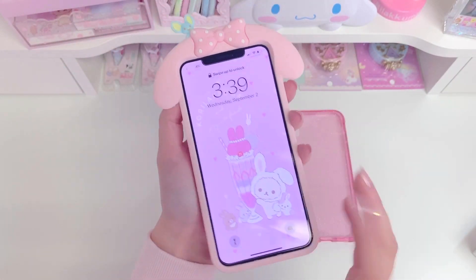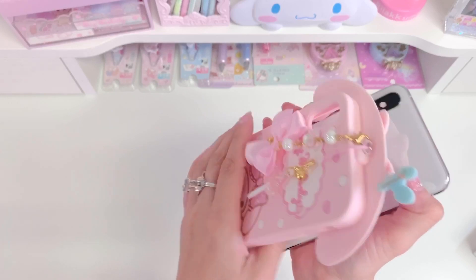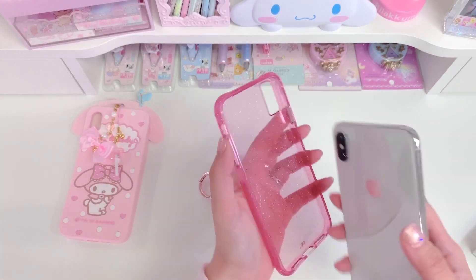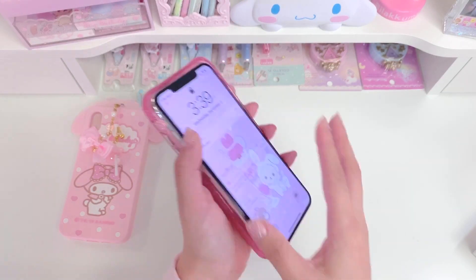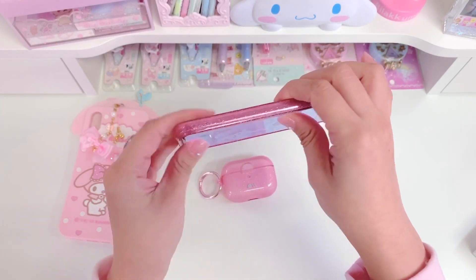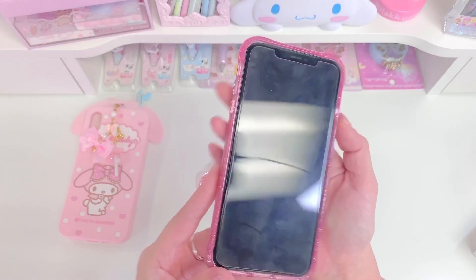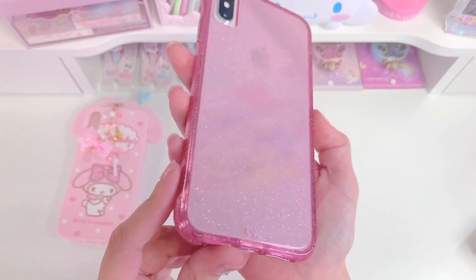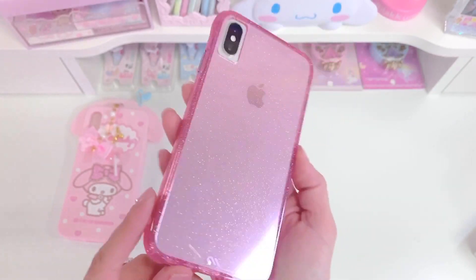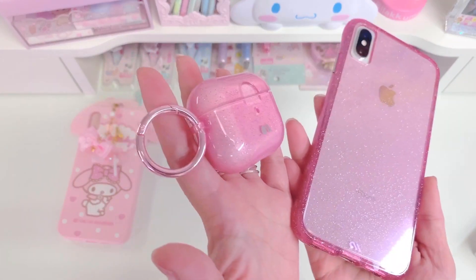I'm going to go ahead and just take this My Melody silicone case off and try this pink case on. Usually I like to just slip one side of the phone in that way and then press the rest in like so. And it looks like that. It's so glittery — so much more glittery in person. It's really beautiful, and I think it matches the AirPods case really well. So I'm super happy about that.